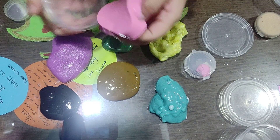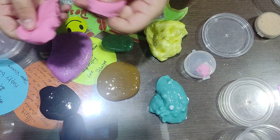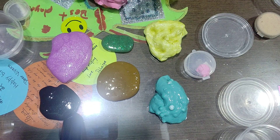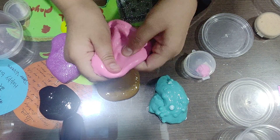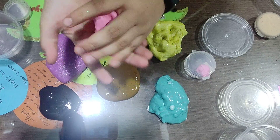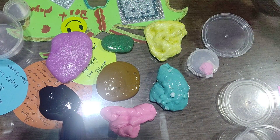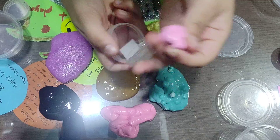Now here comes pink! Whoa, it's so soft. It's not that stretchy, but wow — it can stretch a bit. Here's the pink.